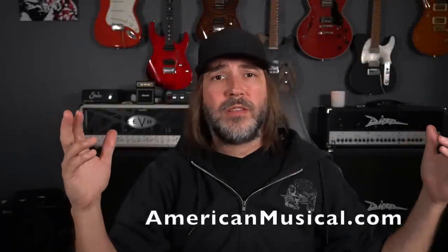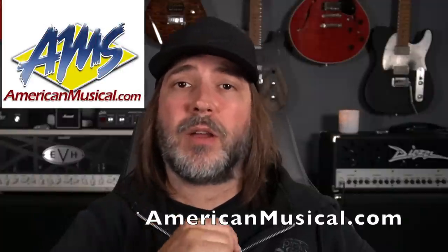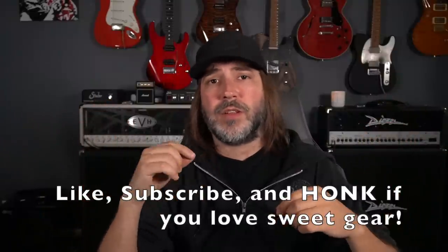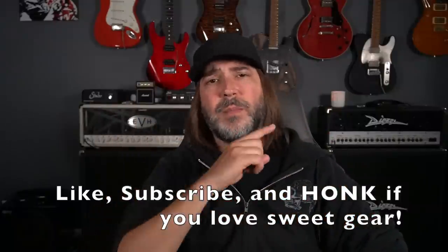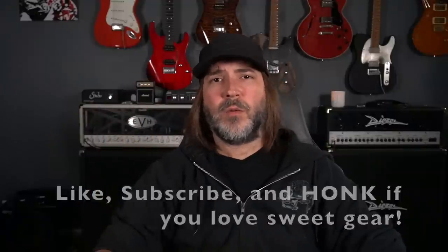Hello music lovers and welcome once again to The Woodshed. This week's episode is brought to you by the fine folks at American Musical Supply. I've been getting tons of requests about what gear I use, so I'm going to walk you through everything in the studio — from the camera to the audio interface to the amp switchers and all that good stuff. Sit back and relax, let's get real nerdy with some gear stuff.